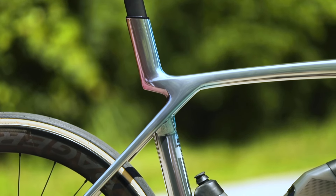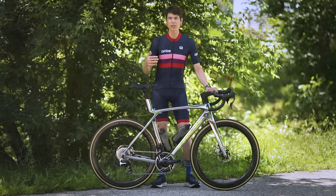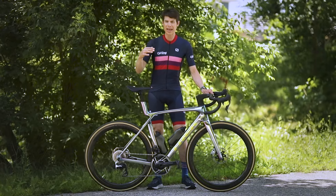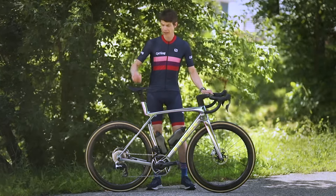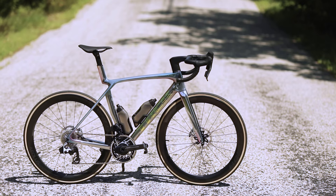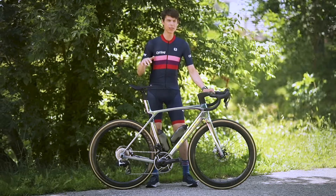The IsoFlow returns on this edition of the Madone. The IsoFlow is the gap just below the seat mast at the top of the seat stays, providing more flex in the seat mast for rider comfort. This iteration is a bit smaller than the previous one and features more precise shaping for aerodynamics.